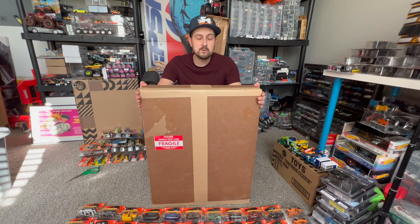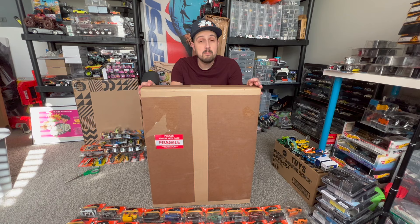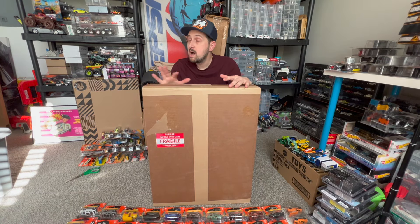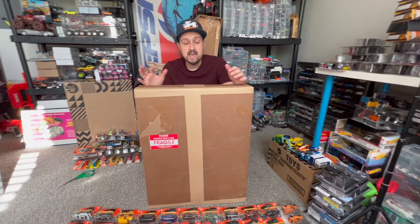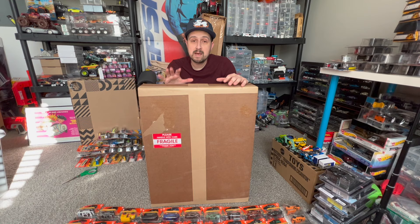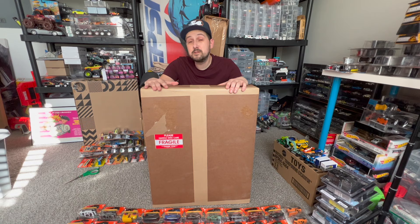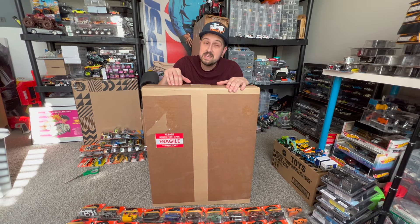Welcome back everyone, it's Sam from 64 Wheels — back with more diecast — and we have a very interesting video today. We're going to be doing an unboxing of a Mascar Ultima display case. As you know, I have hundreds, thousands of Hot Wheels that I need to display and keep in good shape, so the folks at Mascar saw some of my videos and reached out asking if I'd like a case, and I said yes.